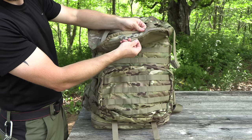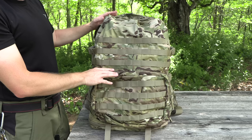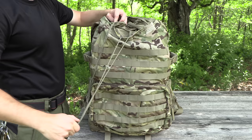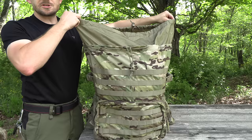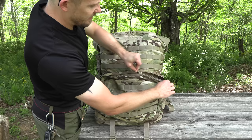Pulling the lid back, you do have a Velcro map pocket which encompasses the entire lid. With the lid pulled back, exposing the front, you have three rows of PALS webbing. Up here at the top you have a draw pull — actually two of those. One, and then the expansion for the lid. As you can see, this pack does expand quite a bit. Moving down, you have a very large size front pocket.